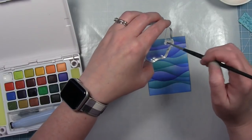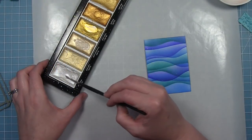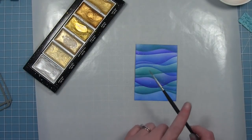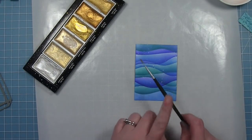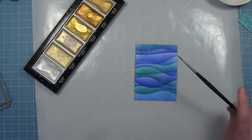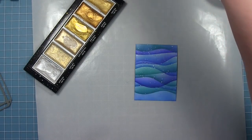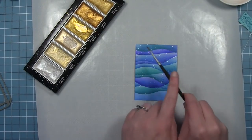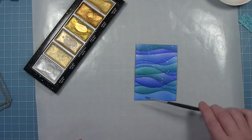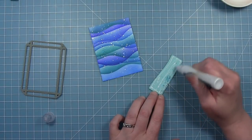Now I'm adding some flecks of white watercolor paint to my background and I'm also going to add some flecks of white metallic watercolor. I really like the look that the metallic splatters give — it gives a little bit of shine when the light hits it in certain ways, which really gives the look of water in my opinion. I'm also adding some flecks of just clean water, which creates some bubbly looks in the background because it will react with that distress ink.